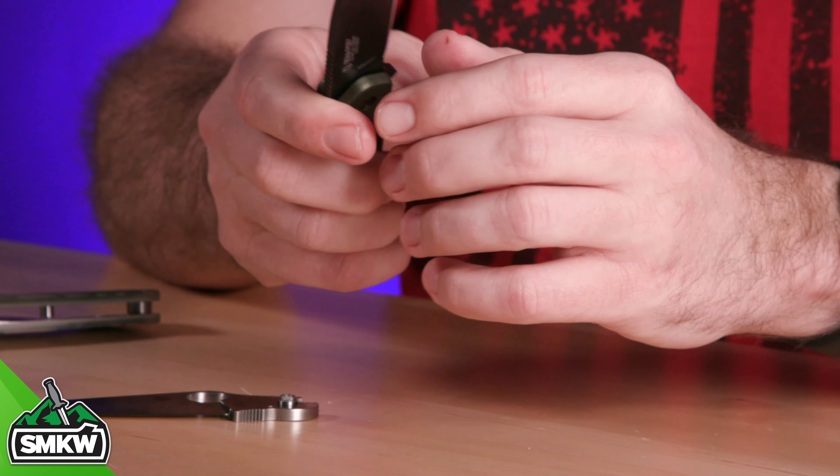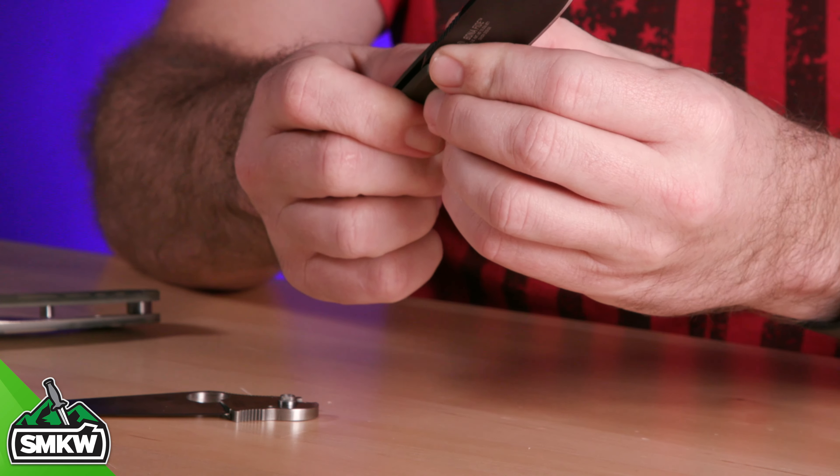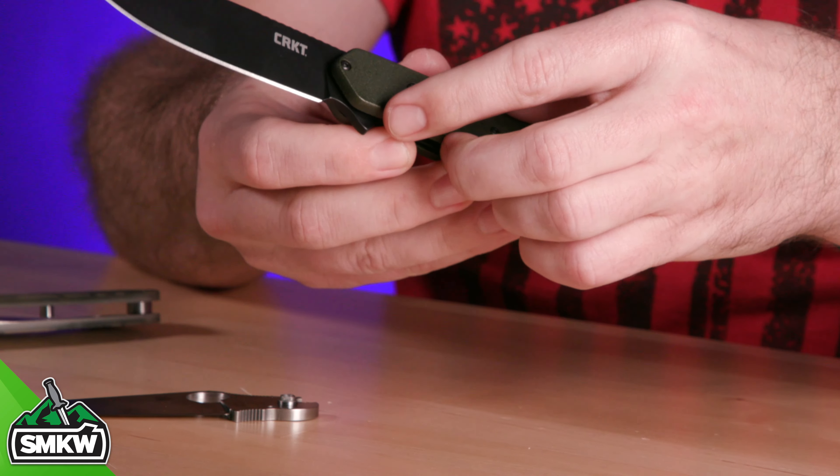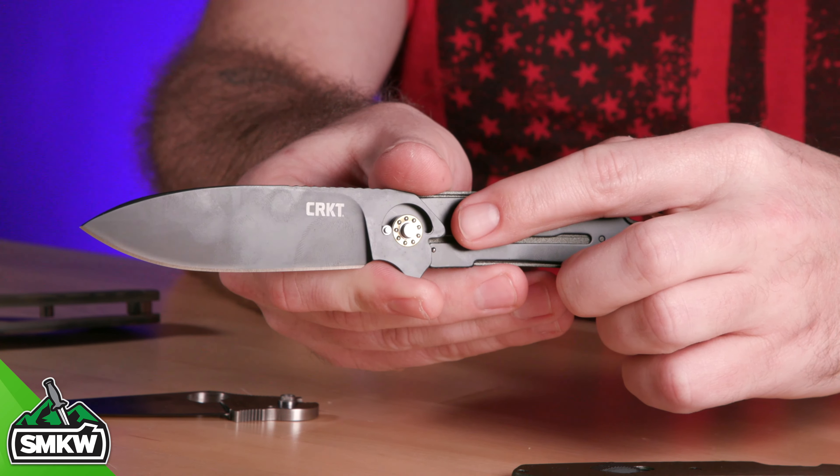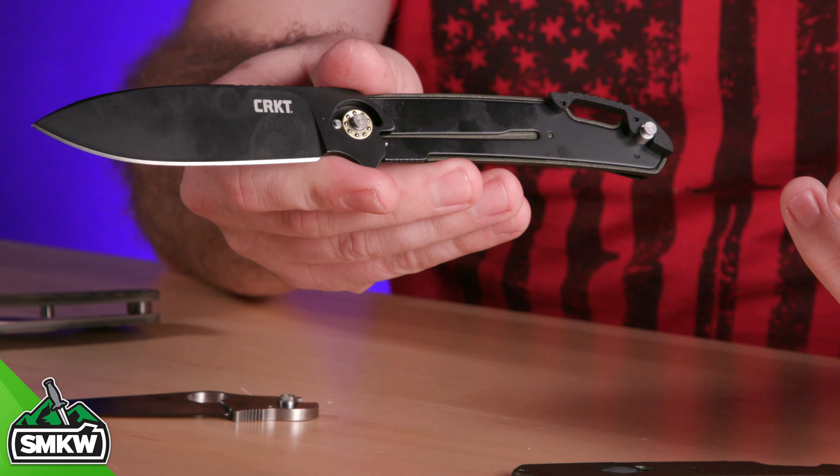For bearings, you're going to find usually either steel or ceramic ball bearings, and they will either be in a channel on the handle scales or they're going to be caged — like Carol Baskin's tigers — or like this CRKT Bona Fide right here, where you can see those cage pivots.